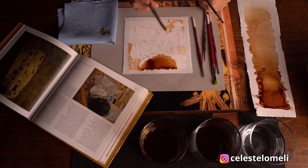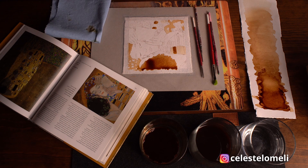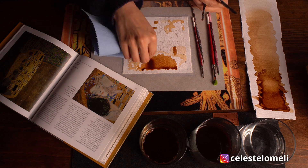Puedes colorear la mayor parte de los espacios con un tono medio. Respetar las luces también es importante, ya que le darán parte del volumen y brillos a tu pintura.